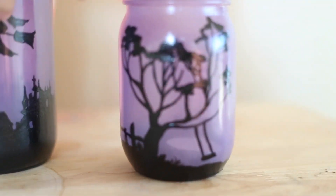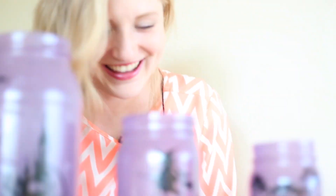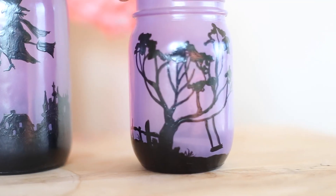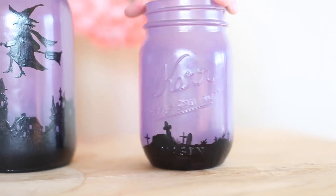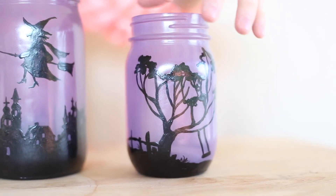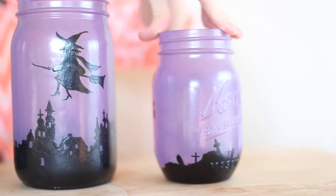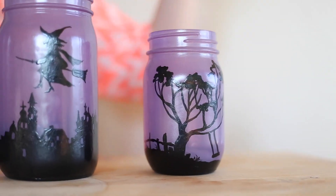I just realized — what is this lumpy thing back here? I think that's her butt! I did not realize that. And then this creepy old tree with the swing on it — this was actually only one side of the template I printed off, so I just added in some rough ground with some tombstones that look creepy. I think all together they look so, so good.